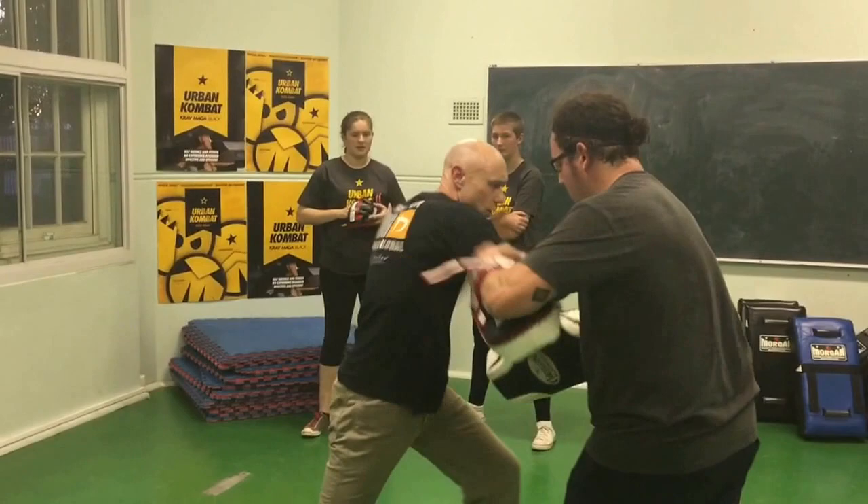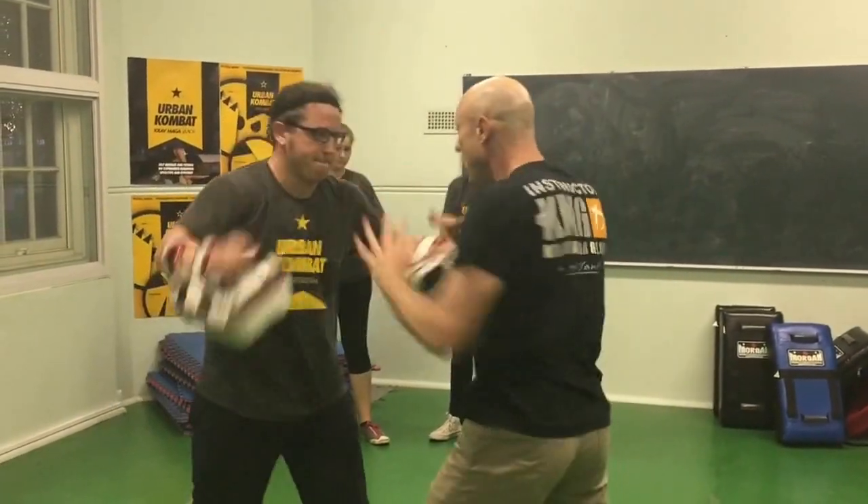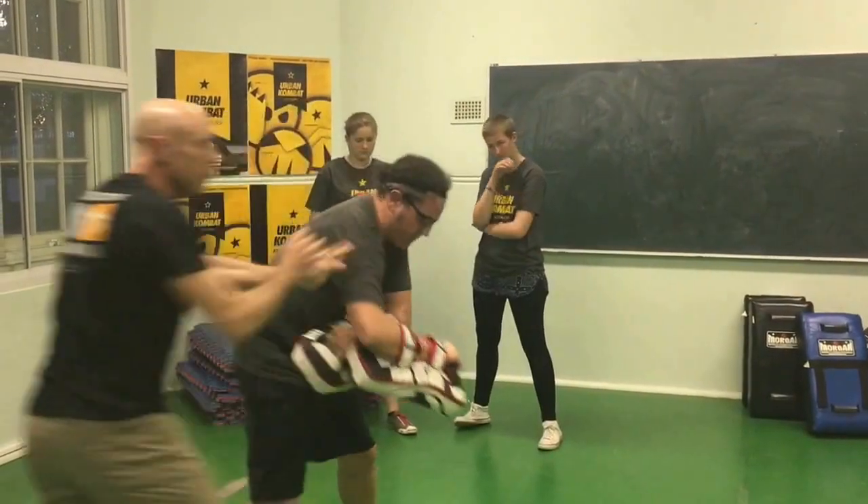Block, block. Hook. Hook. Knee. And then move and scan.